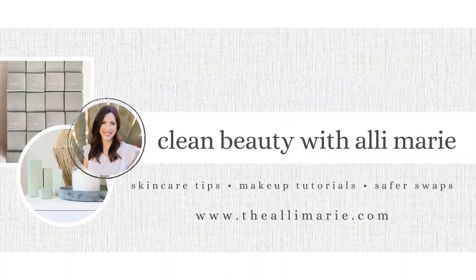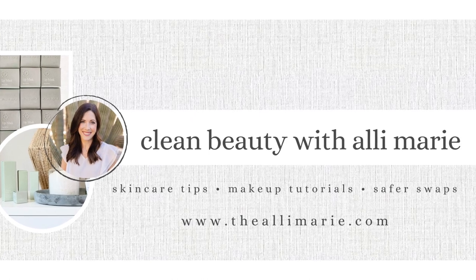Hi, welcome to Clean Beauty with Allie Marie. In today's video, I share how to apply the products from Merit Beauty's 5-Minute Morning Makeup Set to create this glowy, natural, minimalist makeup look. I hope you guys find today's tutorial helpful. For those of you who are new to my channel, I am Allie. I am a mom on a mission to make it easy to find clean products that really work. If you wouldn't mind subscribing before you go, it would mean a lot.